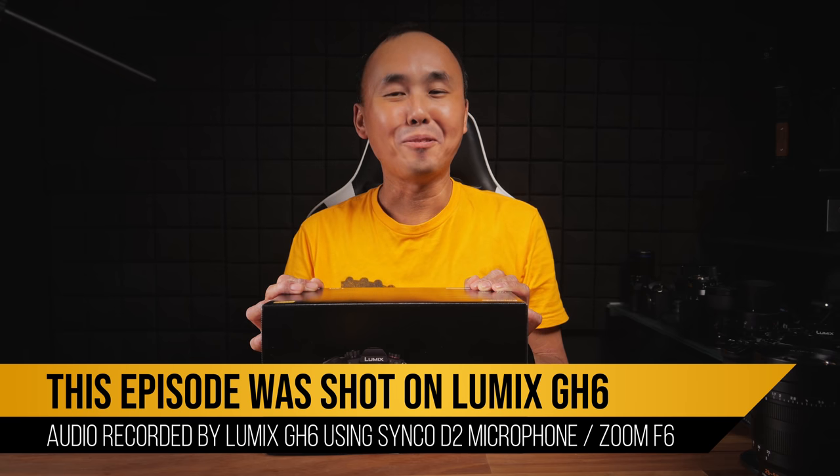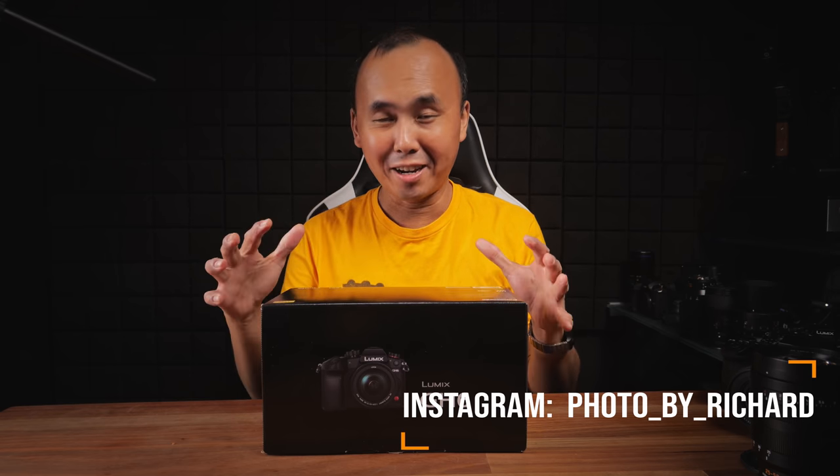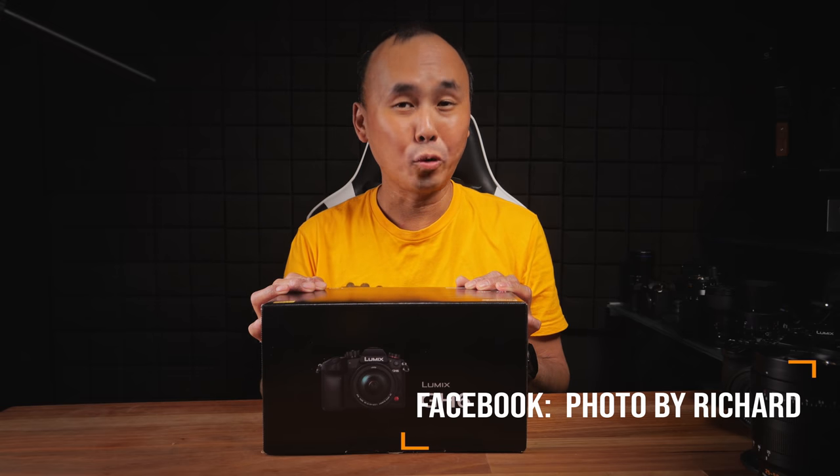Welcome back to the channel. The Panasonic Lumix GH6 has finally arrived. Key specs include a brand new 25 megapixel sensor, completely new processor, 10-bit 4K 120 video, 10-bit 5.7K 60p video, active cooling with virtually no overheating, internal ProRes HQ recording, future USB SSD recording, 100 megapixel handheld high-res mode, improved autofocus system, and 13+ stop dynamic range using the new dynamic range boost feature.